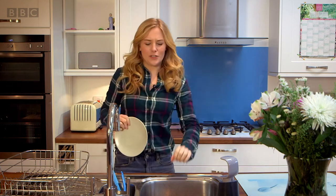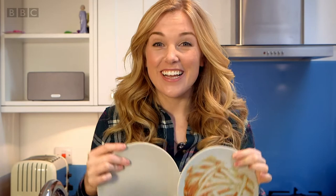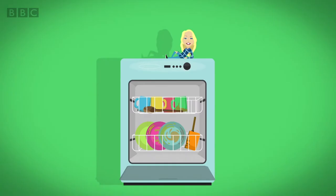How does a dishwasher turn a dirty plate like this into a nice clean sparkly one like this? Do you know how a dishwasher works? Let's find out. How does it work? A dishwasher.